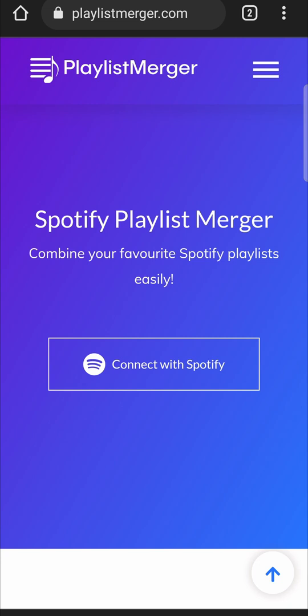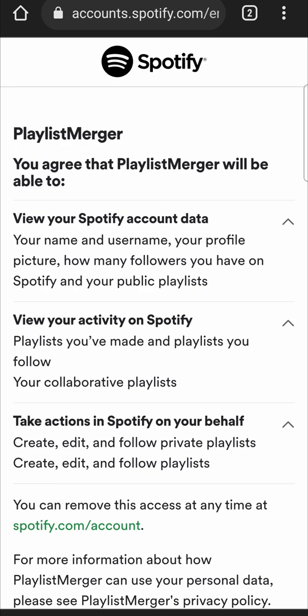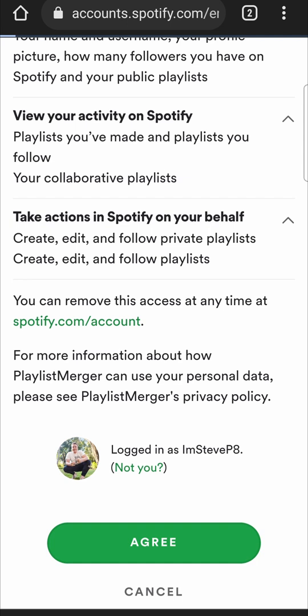Once you're on the home page of the site, just click on 'Connect with Spotify' and then you just need to fill in your login information. Once you've entered your login information you'll be on this page — you just need to agree to those terms. This is 100% safe to use so you don't have to worry about your privacy or anything like that.